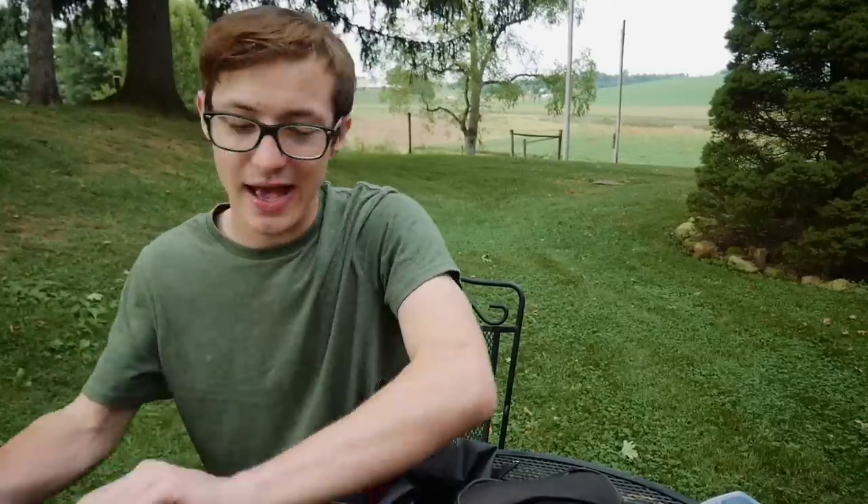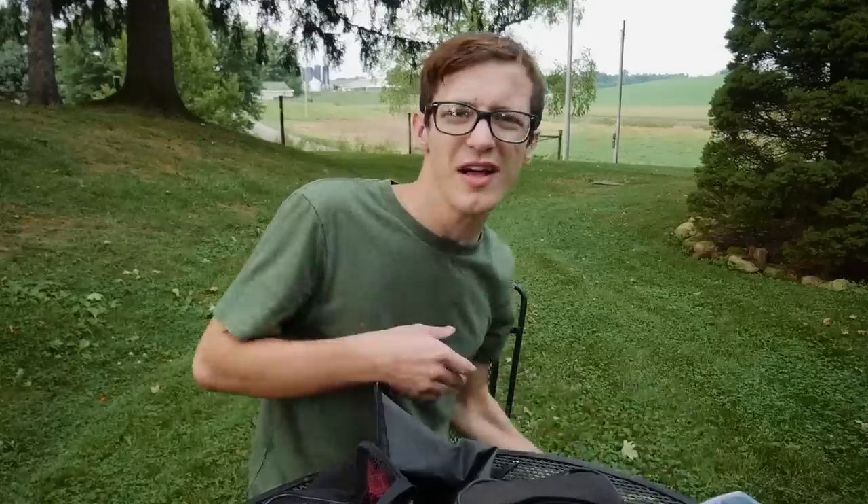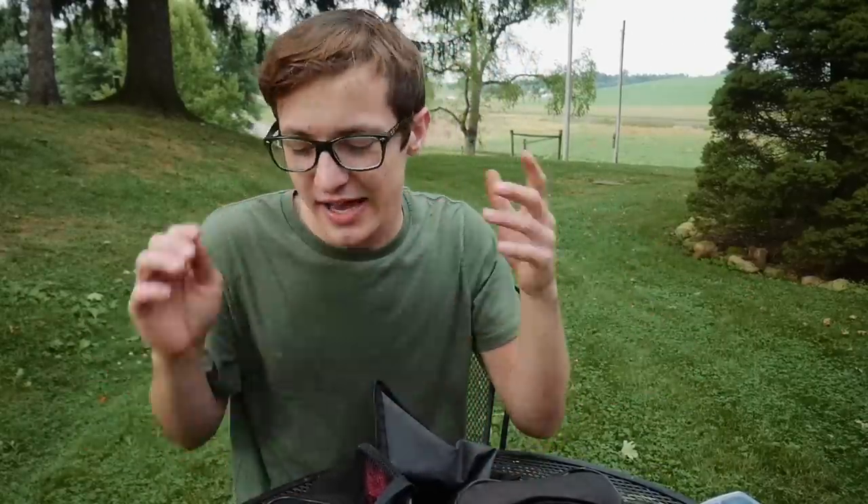That's pretty much all my terminal tackle. I don't have a whole lot but I get by. With terminal tackle I'm always losing it, always buying hooks and jig heads, and always running out — it's a constant battle.